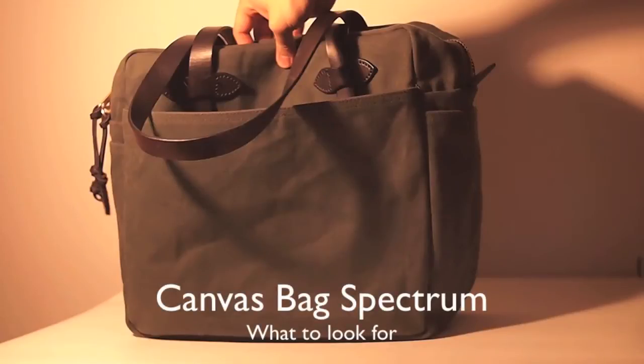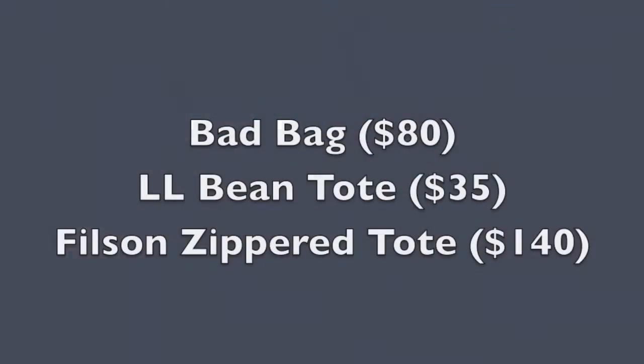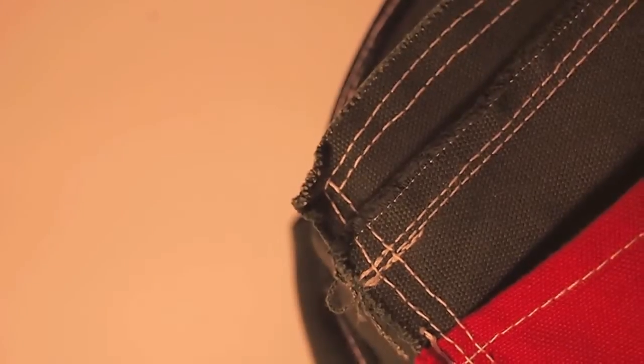This is a guide for anyone looking to buy a canvas bag. I'll be looking at three bags and talking about what makes each one good and what makes each one bad. The biggest thing for me is looking at the inside of a bag to determine the quality, because manufacturing quality tells you a lot about how good the bag is and how long it's going to last. The number one thing to look at is seams.